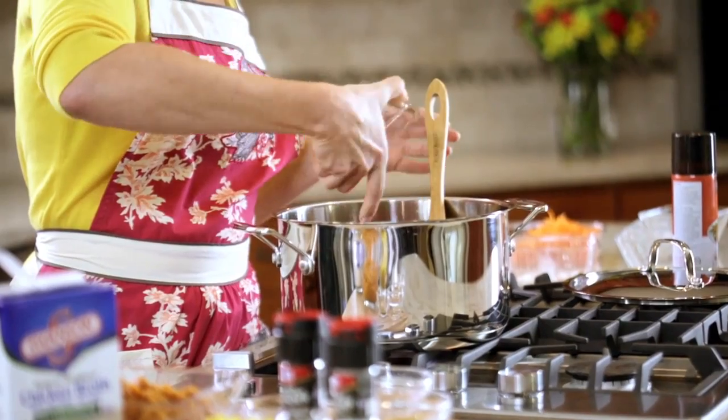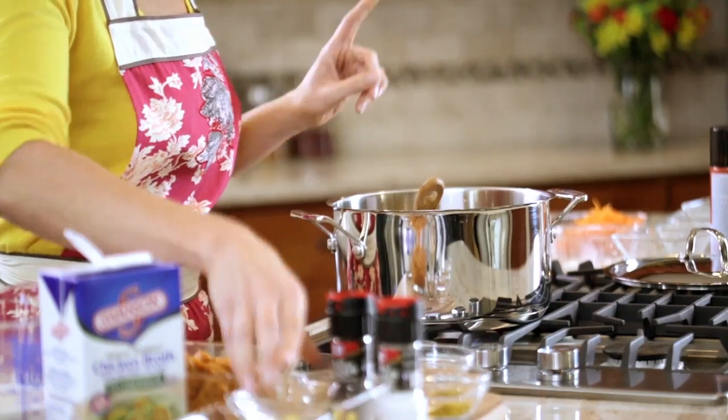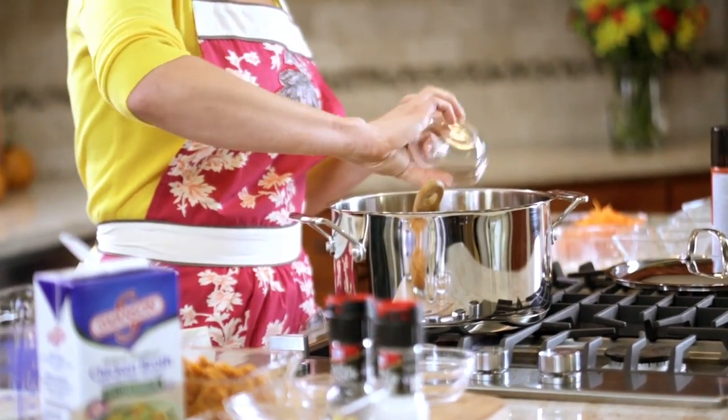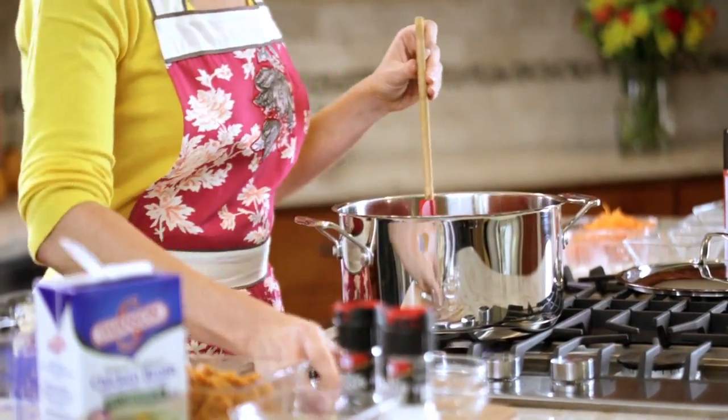Then we add a can of diced tomatoes that have been drained, and a can of corn. And our other seasonings, which is the rest of our curry — about another teaspoon and a half — and some ground cumin. Get that all stirred in.